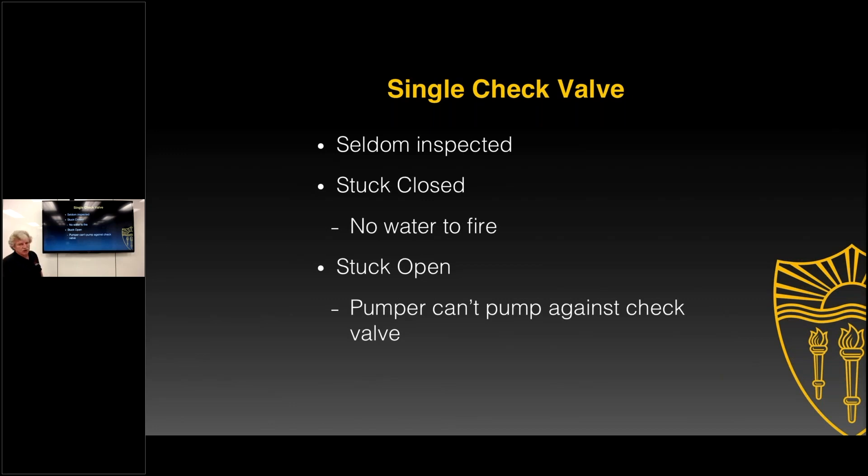Sometimes check valves get stuck closed, in which case no water can get to the fire. Sometimes they get stuck open, in which case the pumper cannot pump against the check valves. Some of these old single check valves were lead-weighted, in which case lead is seeping into the drinking water — that becomes a huge problem, as a lot of lead can dissolve into the drinking water supply.